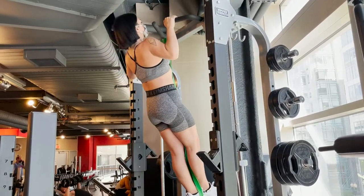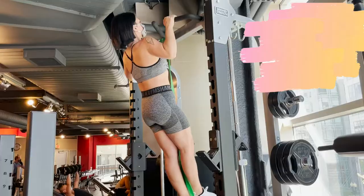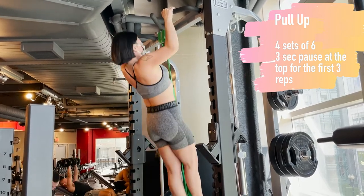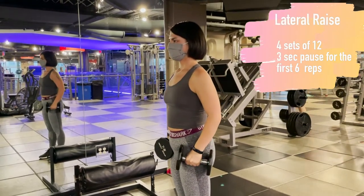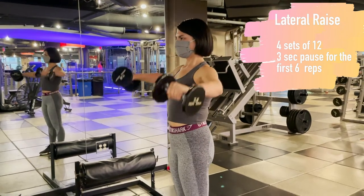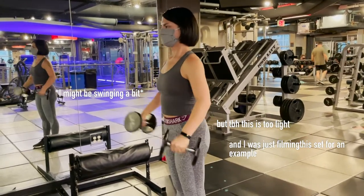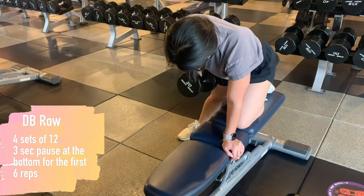After shoulder press we do pull-ups. We're really working on trying to do an unassisted pull-up — we're just not there yet. It's four sets of six with a three-second pause at the top for the first three reps. Then we move into a superset of dumbbell lateral raise and one-arm row. The lateral raises are four sets of twelve, pausing three seconds at the top for the first six. Try not to swing these — it's better to lower the weight so you can hold the tension at the top. The one-arm rows are four sets of twelve, pausing at the bottom for the first six.